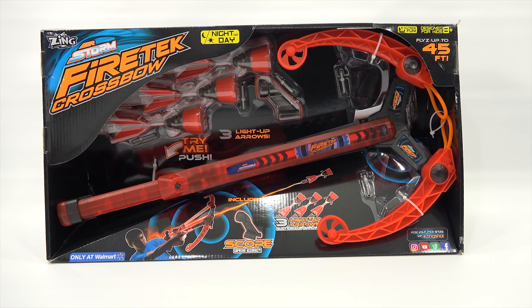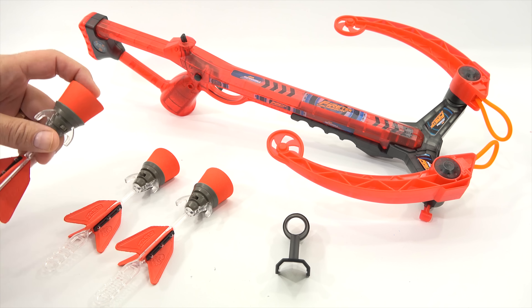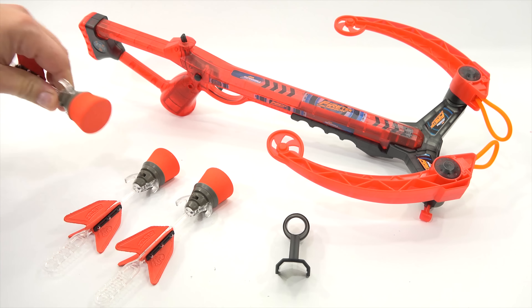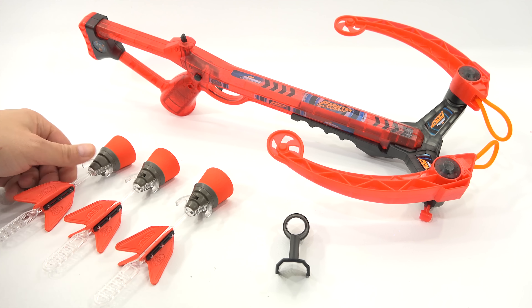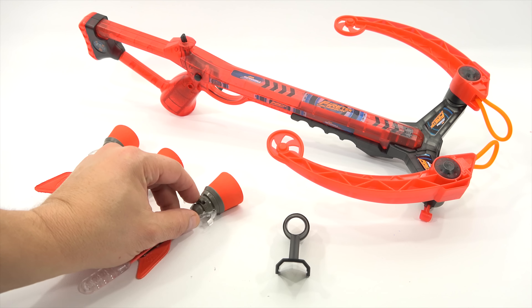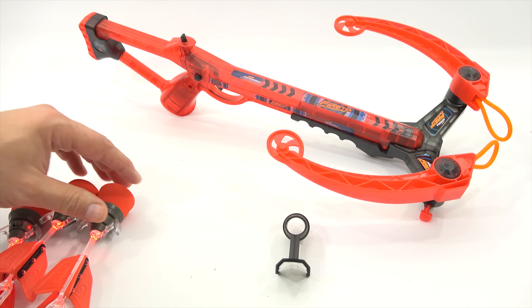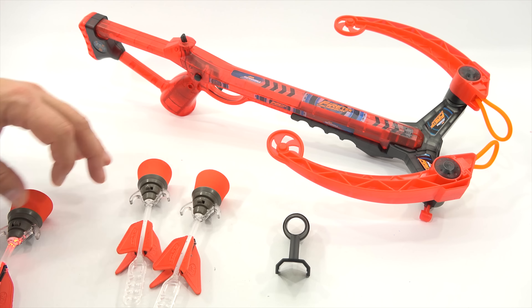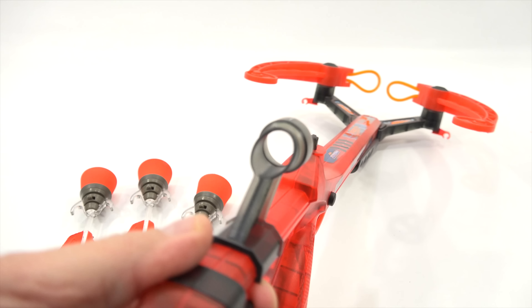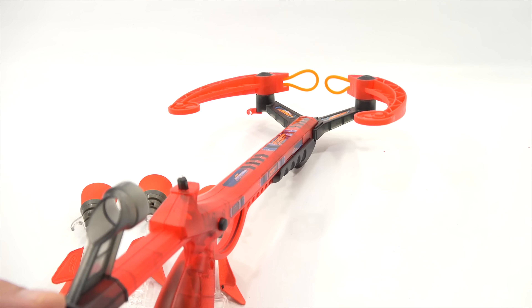Here are the three darts. I was looking at them — it doesn't say suction cup, this just looks like a foam dart. Not sure if it'll stick on glass, but we'll see. These have lights, so you can turn them all on. Here's the scope — it just clips on like this. Looking through it, it's not a scope that shows distance but gives you a focal point.